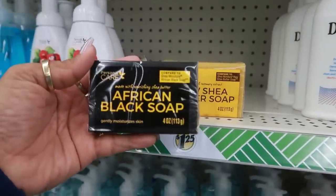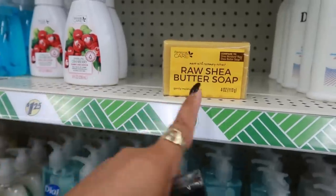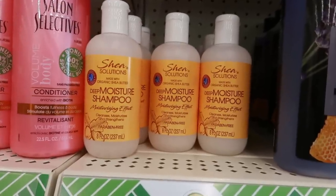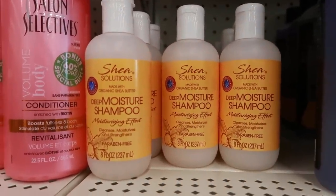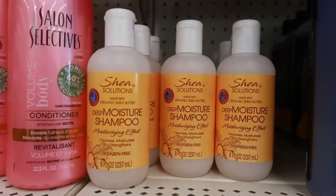I'm actually going to get both of these — they both say 'gently moisturizes skin.' They also have the Shea Solutions deep moisture shampoo made with organic shea butter, paraben free, eight ounces.